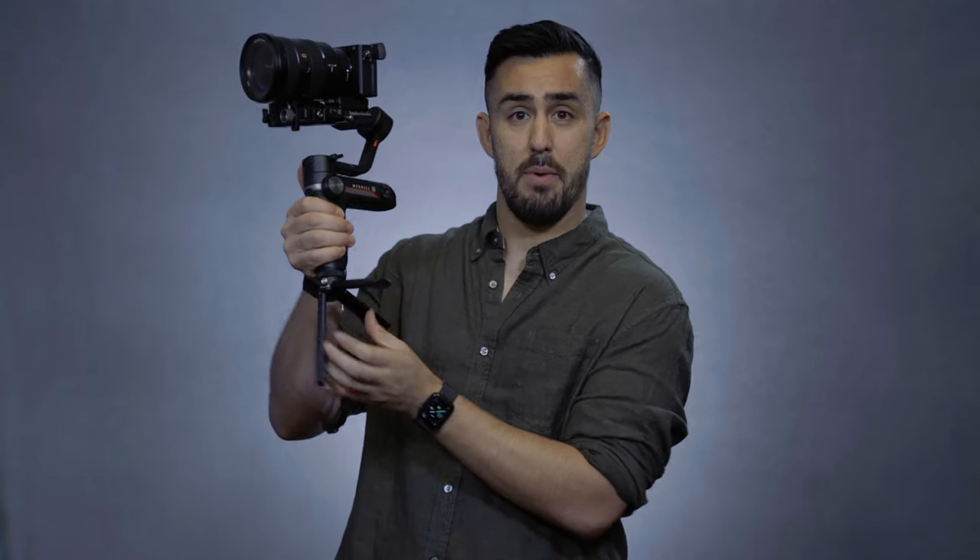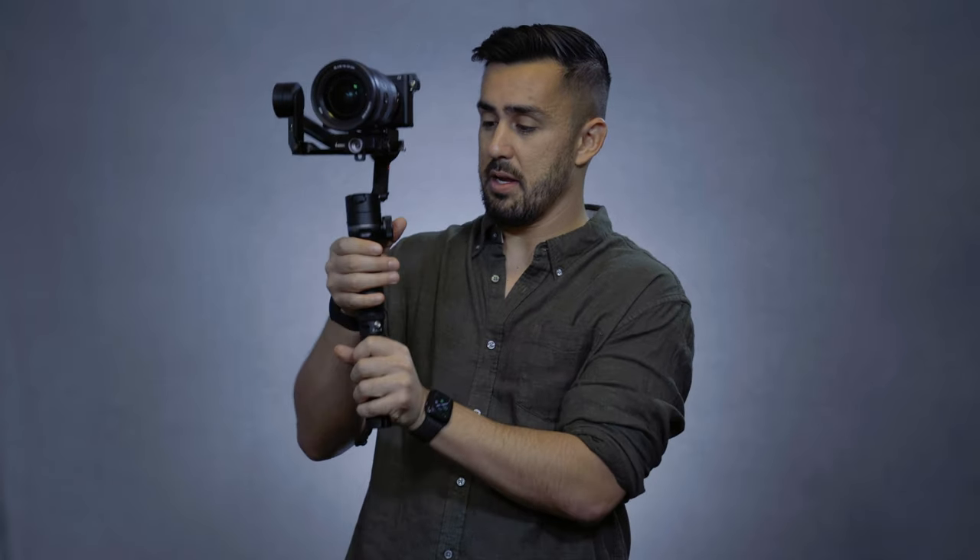So today we're gonna go over the Zion Weeble S. I'm Brett. In this video, we're gonna go through the ins and outs. Special thanks to Zion for sponsoring this video. The Weeble S's claim to fame is that it is the so-called tiny giant. And while I have plenty of testing still to do before I release my full review of this gimbal, upon first glance it is definitely a compelling gimbal.